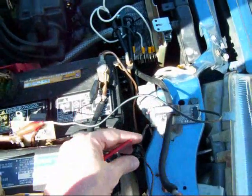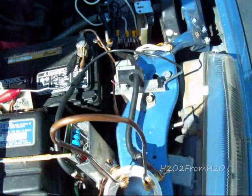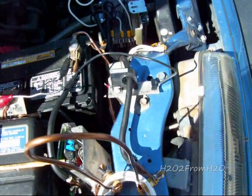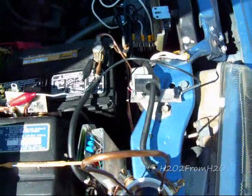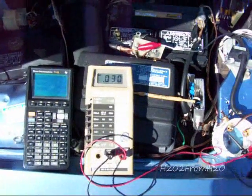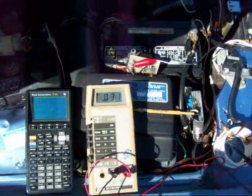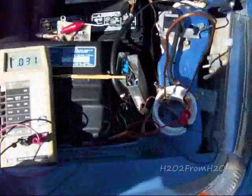Switching over to my poor man's shunt, it's reporting about 30 to 31 amps. So it's very close.